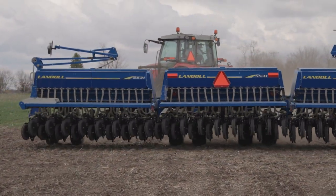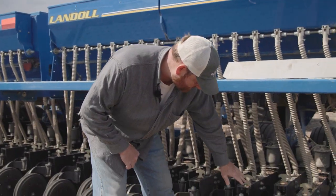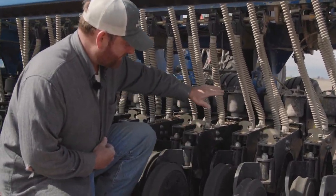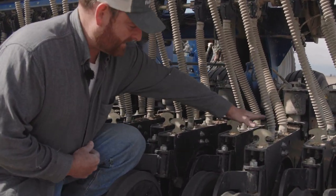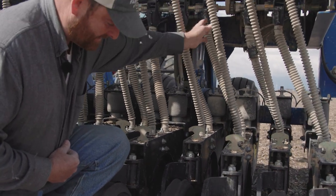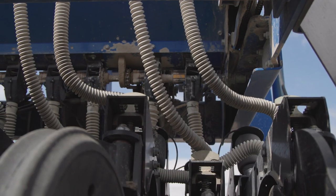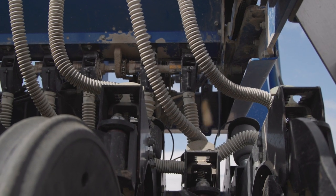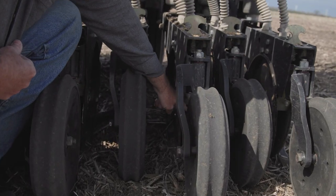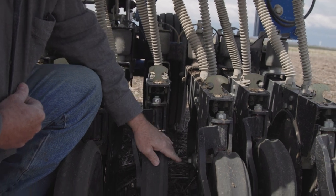If we zoom in on these units, you can see there are two separate tubes going into each planter unit. The large tube comes from the large box — that's your oats. The small tube comes out of the small seed box — that's where the clover comes. In between the disc openers, the front is where the oats drop, so they get into the deepest part of the trench.